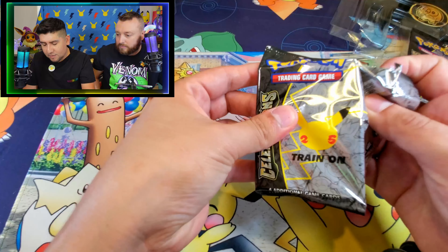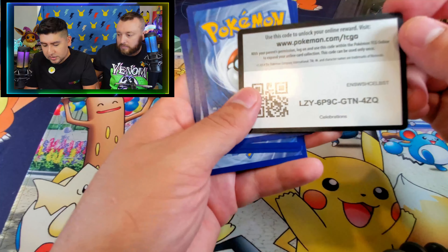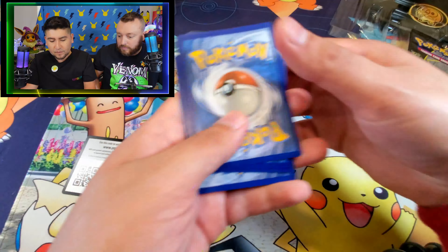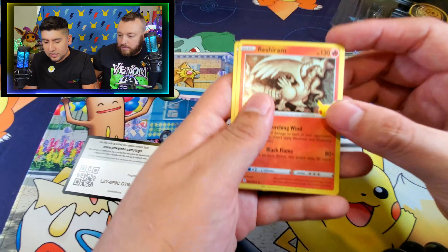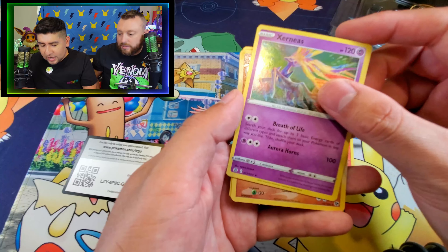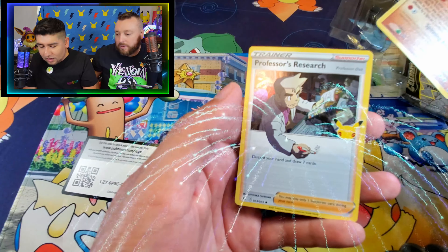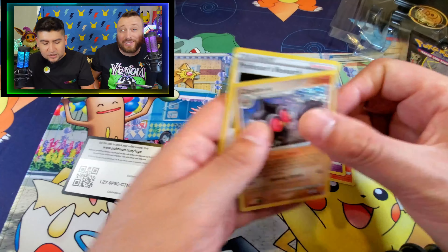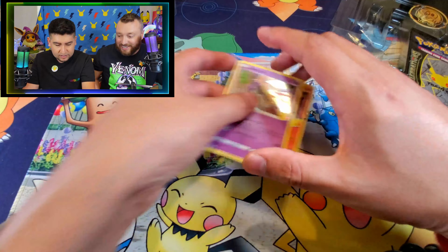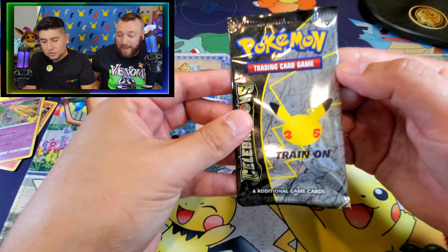This is our second Pokemon Celebrations pack. Let's start off by showing you guys the code here. And let's see what we got here. We start off with Reshiram, Zekrom, and Claydol. And Professor's Research. Very nice. I like that card Claydol - it's another cool card to have right there in the pack.